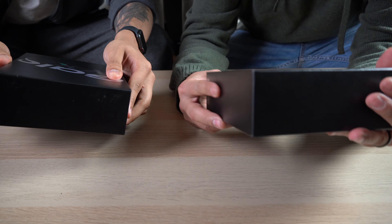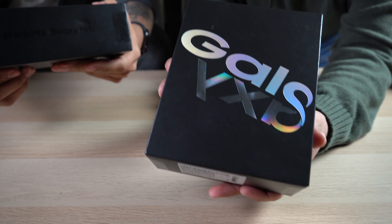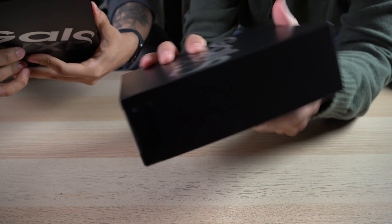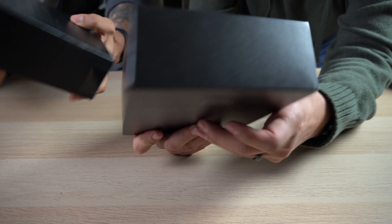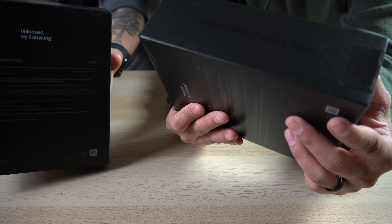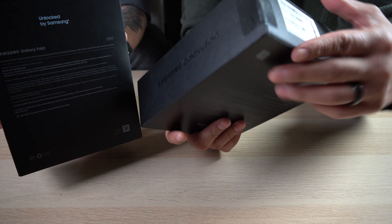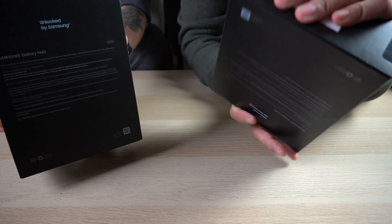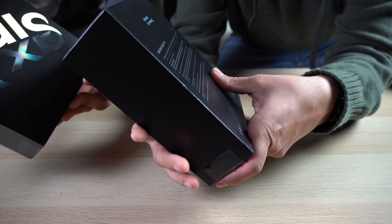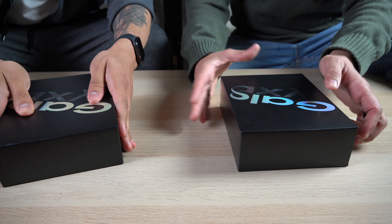Let's check out this box real quick. I'm excited, I've been waiting for this. Nice mat, it says Galaxy on there. Important information — nothing there, nothing there. Over here it says Samsung Galaxy Fold. Information nobody reads unless you're on the toilet. I don't know why they even print those things. Nice box, nice presentation. Let's open these bad boys.